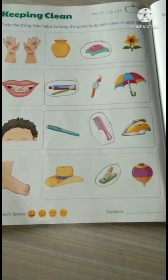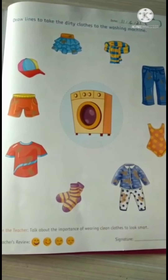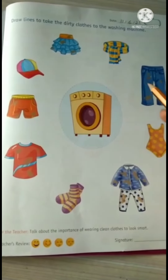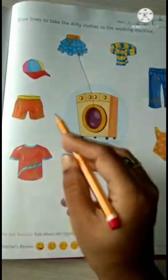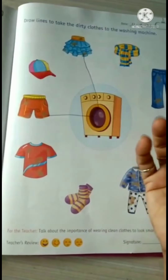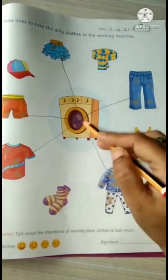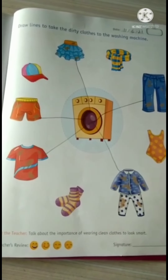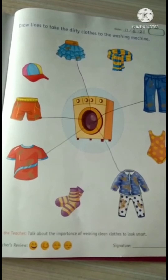Now a very small exercise on the next page. Draw lines to take the dirty clothes to the washing machine. You can see a few dirty clothes on this page, so we will drag them to the washing machine by drawing lines. This skirt is dirty, so we will draw one line. Cap is clean. Speak out the word — dirty, clean, dirty, clean, dirty, clean. We will drag only dirty clothes to the washing machine.